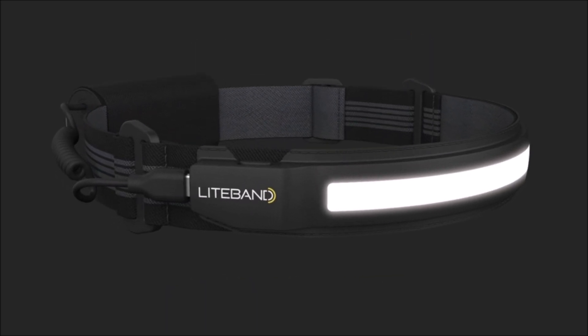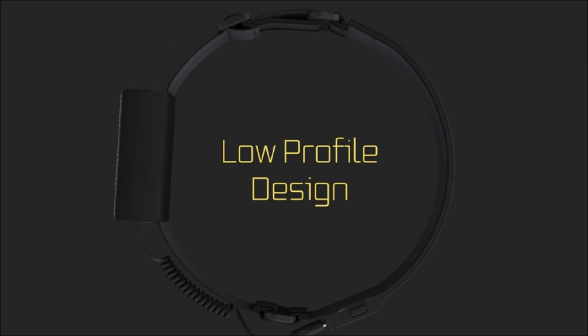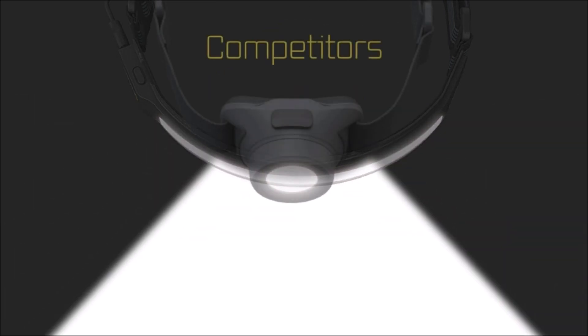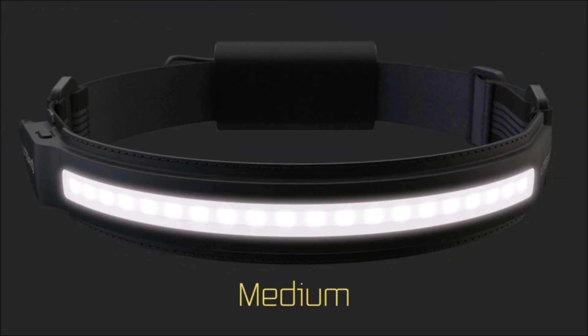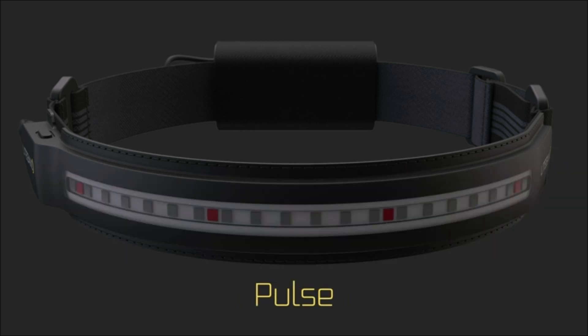The Lightband Active 400 is the only 210-degree wide-angle LED headlamp on the market. The wide-area illumination eliminates the need to move your head to illuminate the desired area. It features an easy-to-use five-mode switch: high, mid, and low light settings, plus pulse and red LED settings, powered by 20 LEDs that deliver 400 lumens in the high setting for maximum illumination.